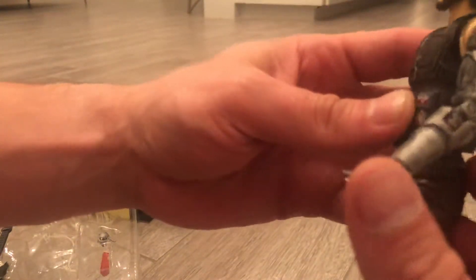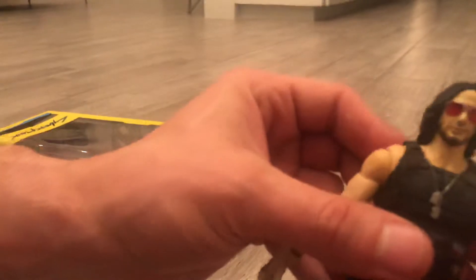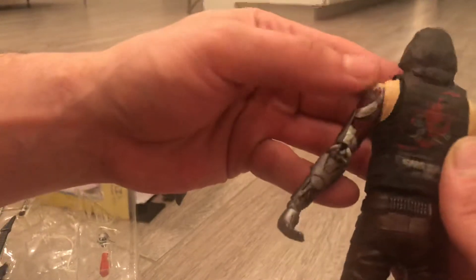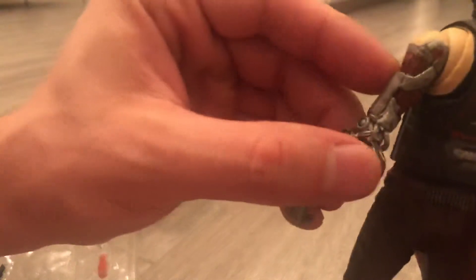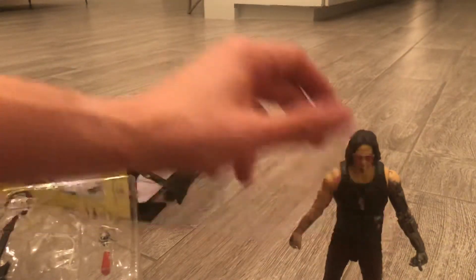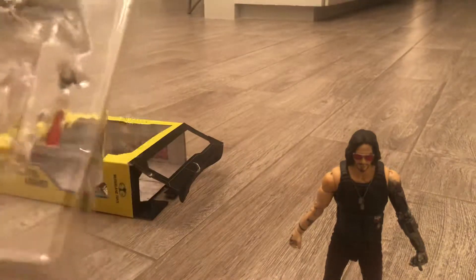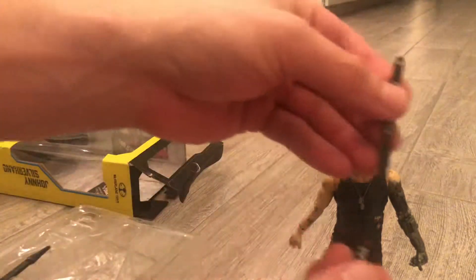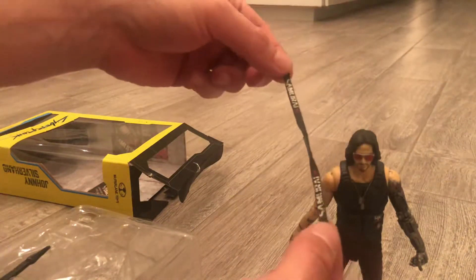That's his little arm, his sunglasses, the Samurai logo on the back, some little spikes right there — he looks pretty cool. There's a little strap that it came with.